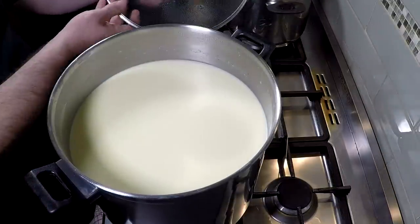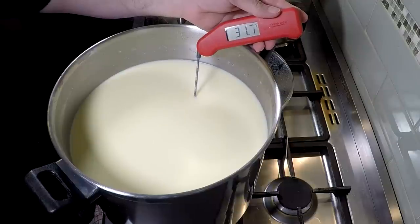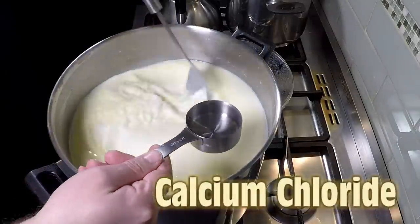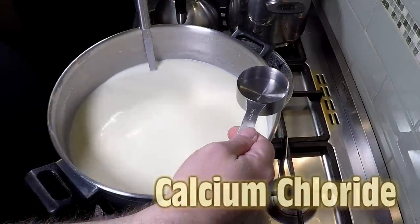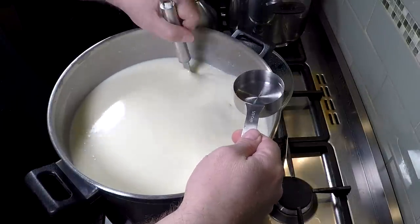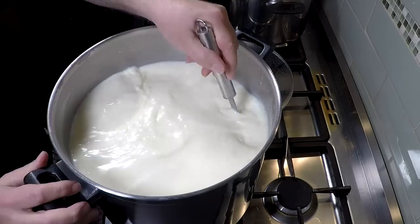An hour later, I had to pop it back onto the double boiler just to keep it warm — the temperature dropped down a little bit — but we're back at 32 degrees Celsius now. We're going to add in the calcium chloride. Just stir before we pour it in; make sure the milk's moving gently. Pour in our calcium chloride and give that a stir for about a minute.